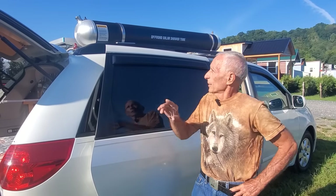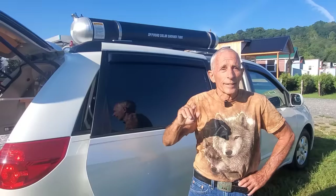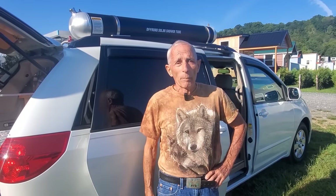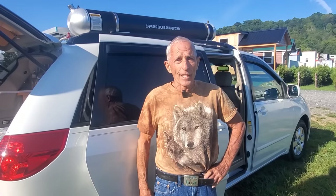Up here is your solar water heater. That can go basically for the shower. It also can be pumped to the front kitchen sink if you needed hot water.